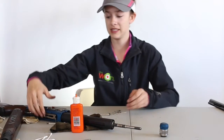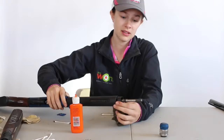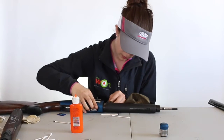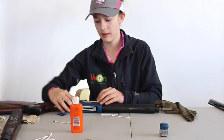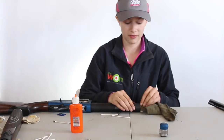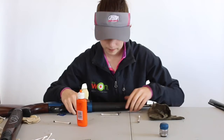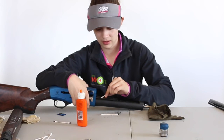Now we can clean this — and this is simply just the action where you can clean it to where the firing pin is, a quick shine up. And now you can also clean off this and clean the springs because those get pretty grimed up.